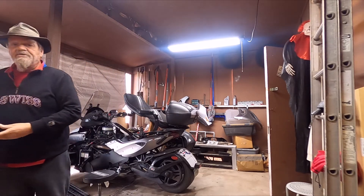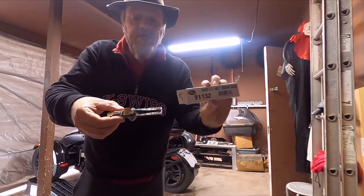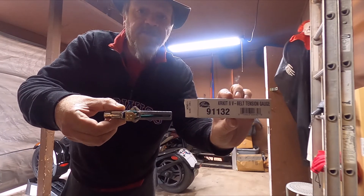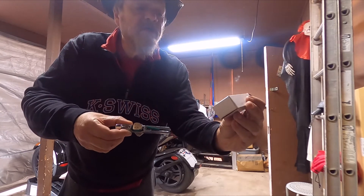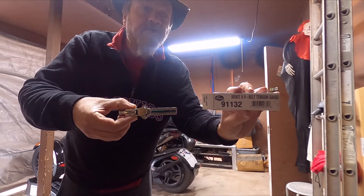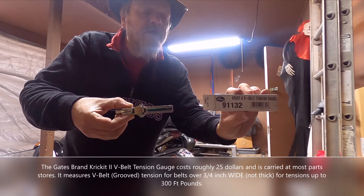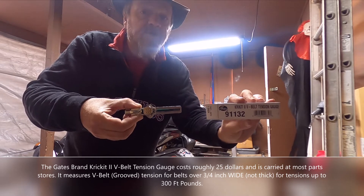The last most important item that you'll ever want as a Can-Am owner is this guy. This is your Crickt 2 V-belt tension gauge, and it is manual. It is designed to measure the tension of belts that are — I believe it's over three-quarter inch thick — and you can use it on your car if you have fixed belts, but we use it for our belt drive.